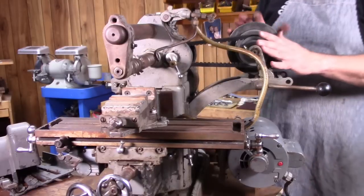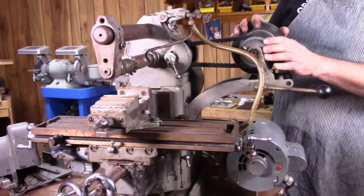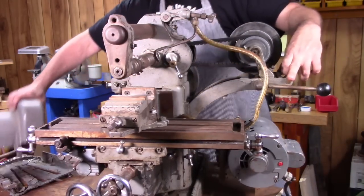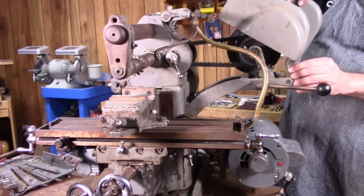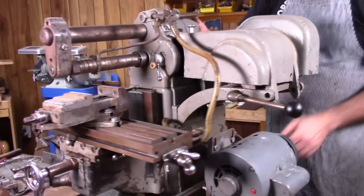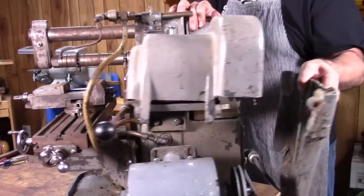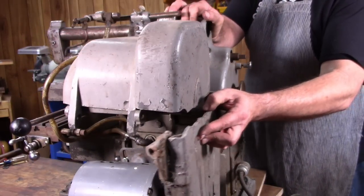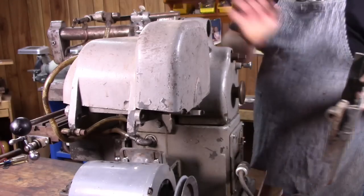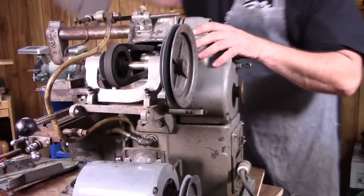This would have originally had guards covering the belt — there were two guards. He actually did have them; they were sitting to the side. There's a pin here that holds the guards in place, and he didn't have that, so I'm guessing that's why the guards were off. One guard goes over like that, and then there's a lower guard that covers the rear belt. It would probably be pretty easy to get these put back on — it just needs a pin, nothing more than a piece of round steel stock, so I'll make something for that.